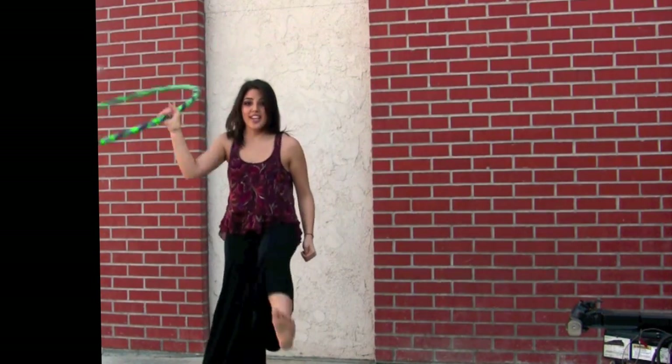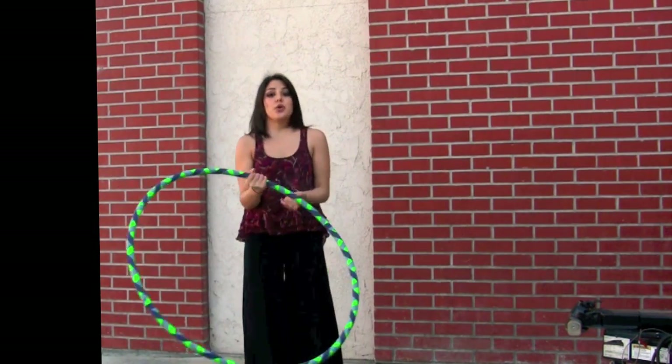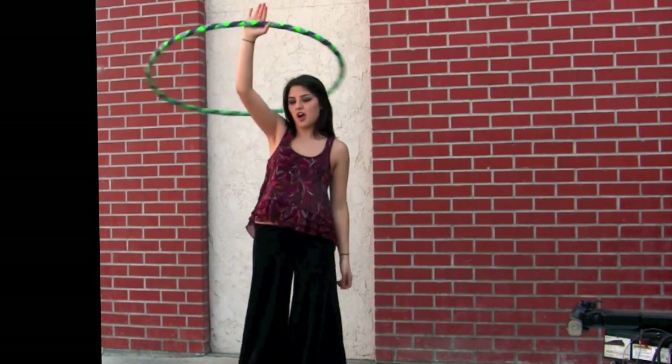This move right here is really easy because even beginners can do it. The only prerequisite to this move is to just learn how to do a halo or a lasso, whatever you prefer to call it.